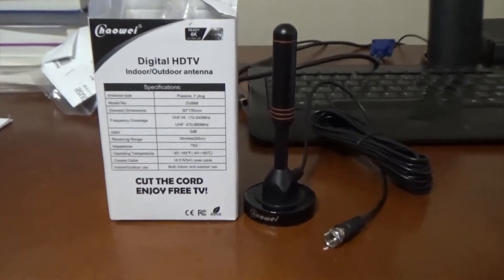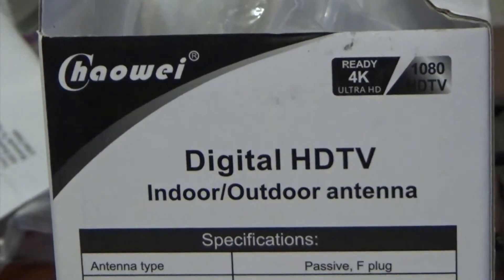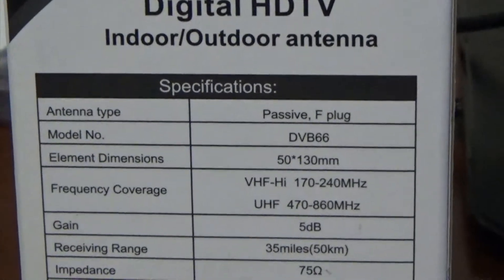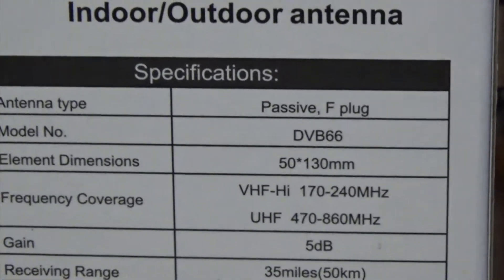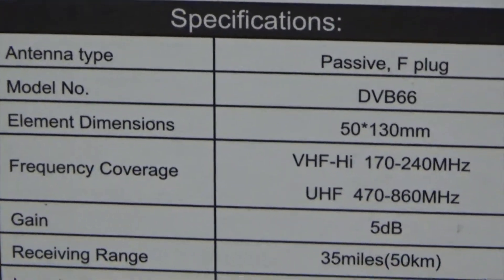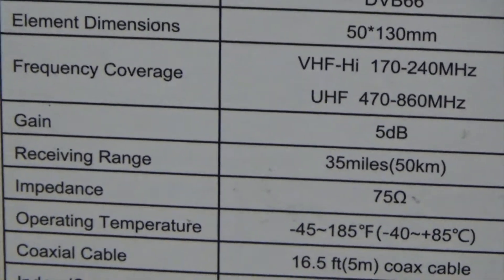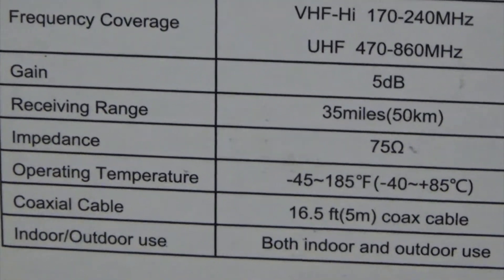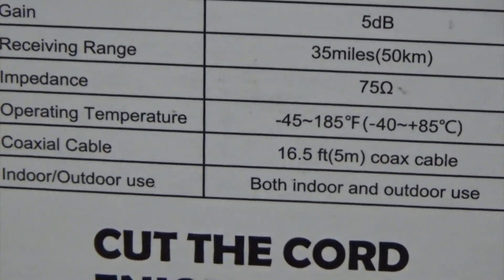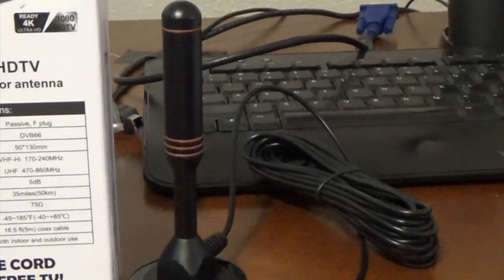I bought this digital HDTV indoor/outdoor antenna at Amazon for about $20. Here we're looking at the specs — it has a range of supposedly about 35 miles, but I was able to get some channels outside that range, which I wasn't expecting. The cable is about 16 and a half feet long, so it's a good length for you to experiment with placement.